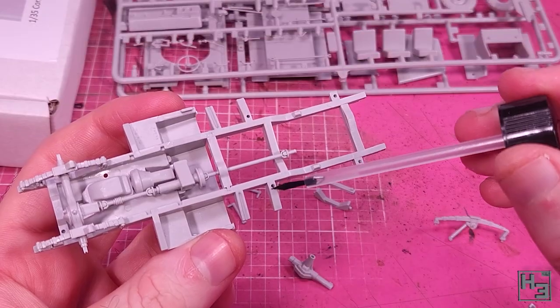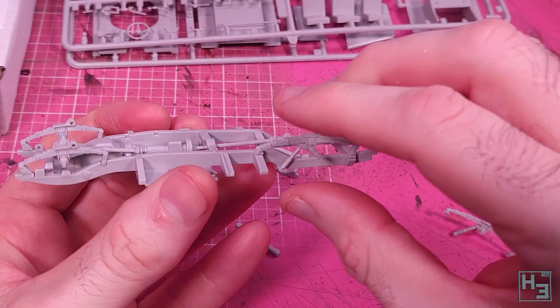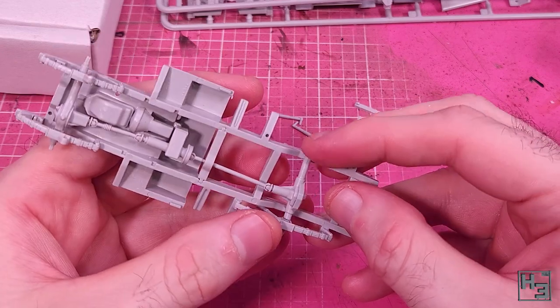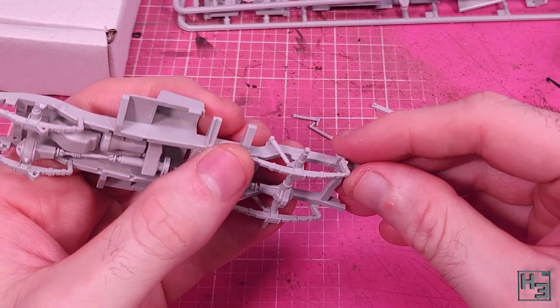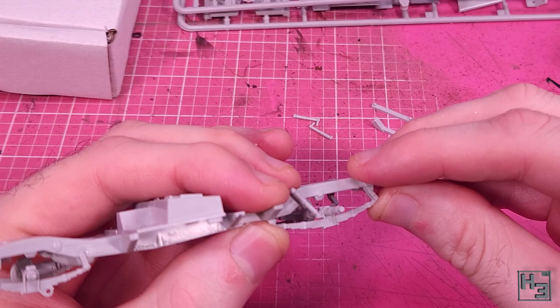The rear leaf spring and shock absorber parts go on next. These are conveniently one part for each side. I added one leaf spring part, then the differential, linking it to both axle and driveshaft, and then kajiggering it together with the second outer part. It was a little bit fiddly to get all the connection points to connect, but not excessively so.